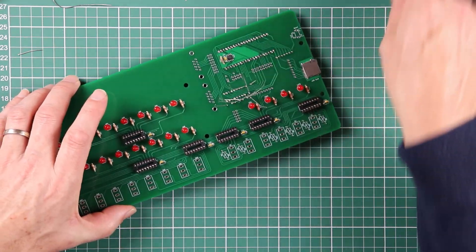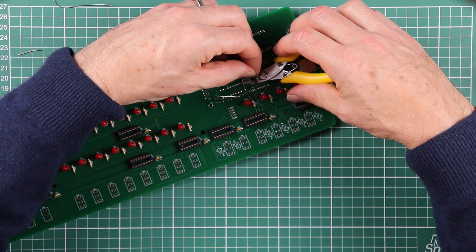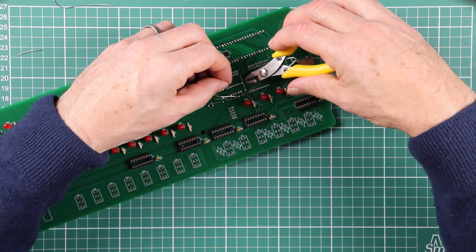That's a bit of a forest of capacitance leads, so just double check that you've got them all in before you start snipping them off.